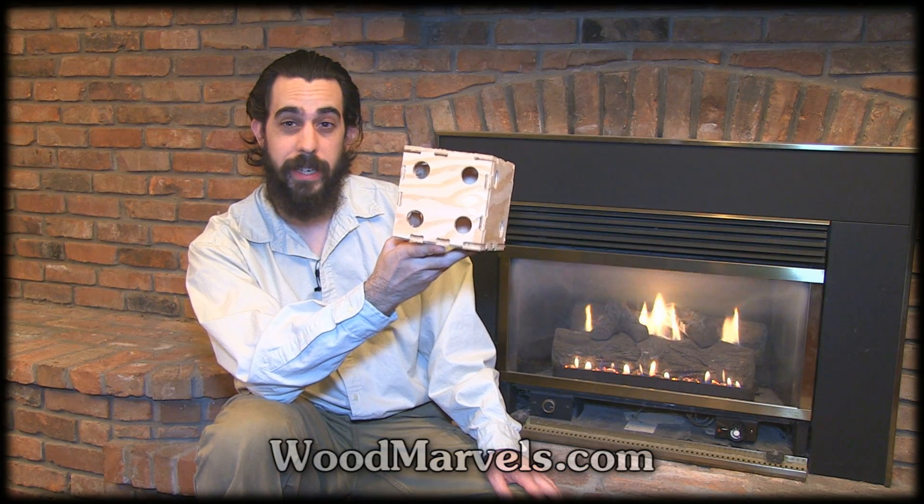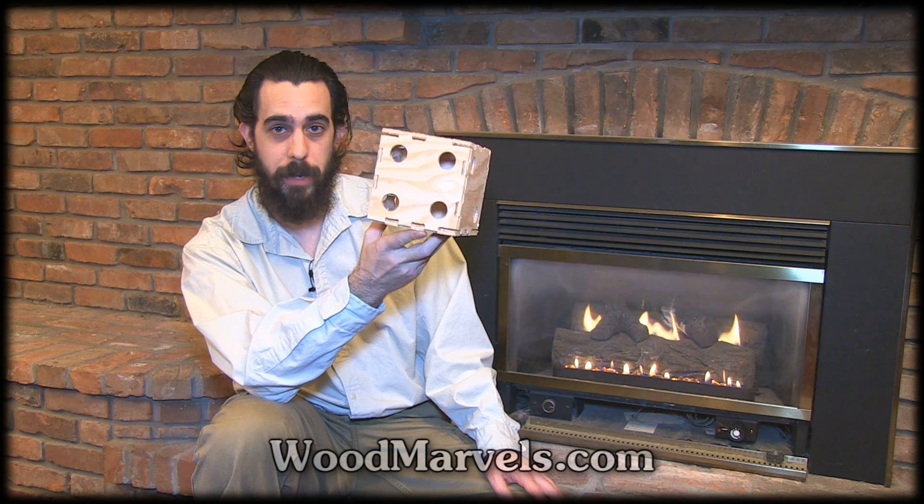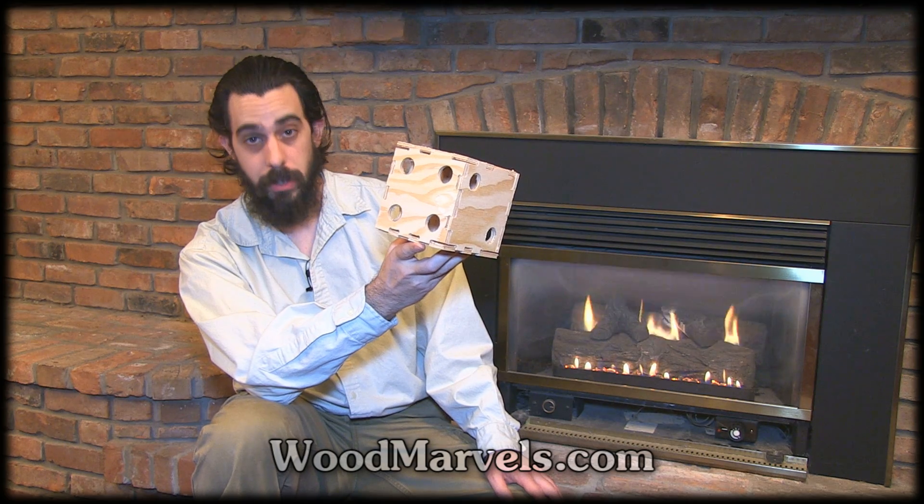This is both the easiest and the hardest project on WoodMarvels.com. It depends on how much time you spend trying to figure out how to assemble it. You can buy it right now at WoodMarvels.com. See you next video.